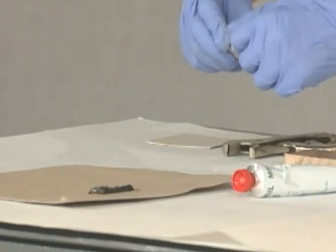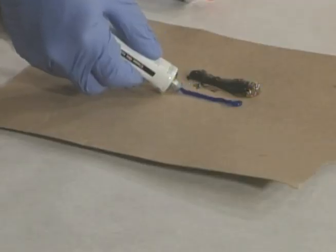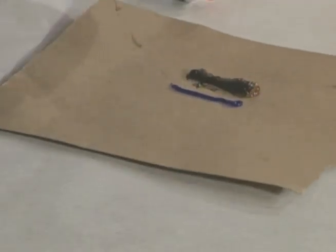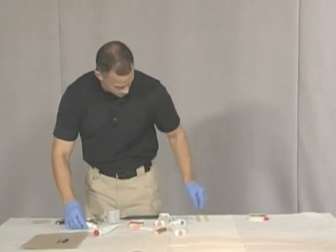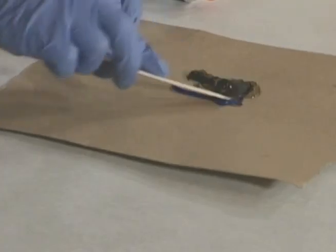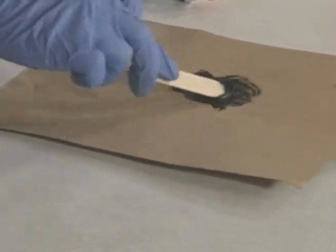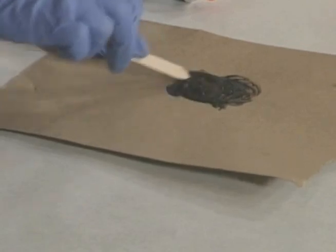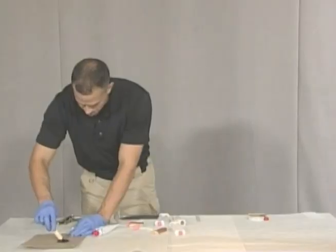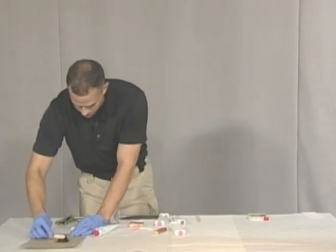We're going to make an equal length line using the hardener. I'm going to use one of our wooden spatulas and we're just going to mix those together. You're going to mix that together for about a minute, because the working time before it starts to harden is about a minute.